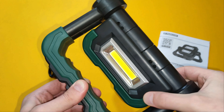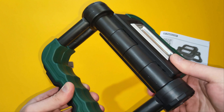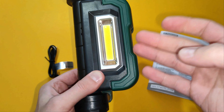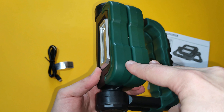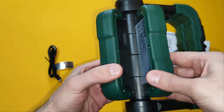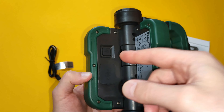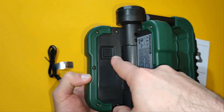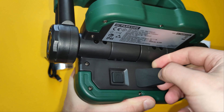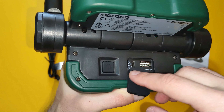An interesting feature is that you can rotate the two lights at a full 360 degrees. But unfortunately there is no way to start them up without separating them — the on/off switch is on the back side of one of them, so you have to open them in order to start them.